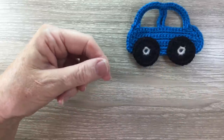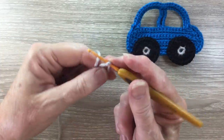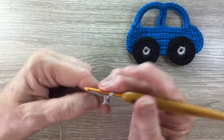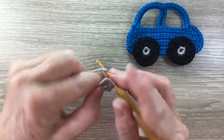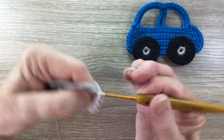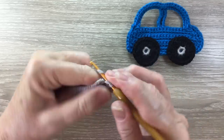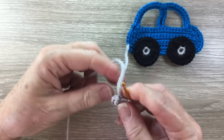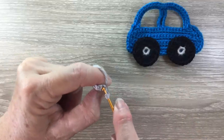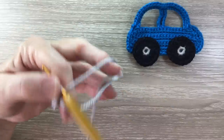I'll need another center. I make a magic loop and work one chain and eight single crochet into my circle, pull the circle tight and slip stitch in the top of the first stitch. You could always use buttons for the wheels if you'd prefer.